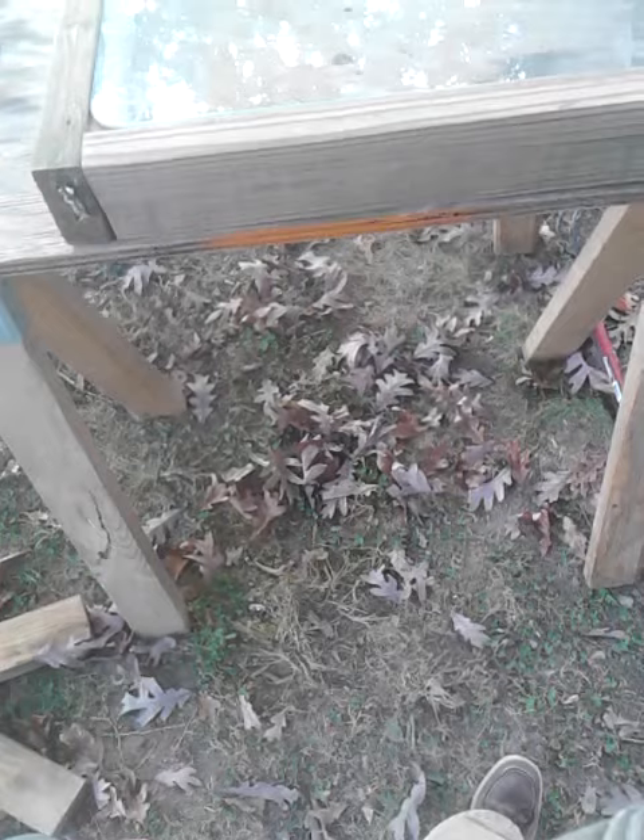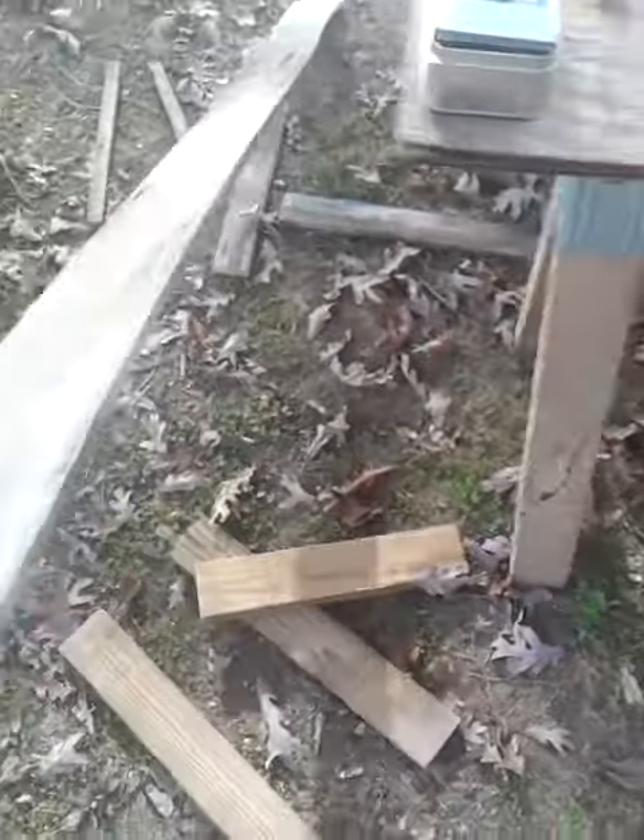It will also be using old barn wood and stuff for the trim and everything. So hopefully I will have this one completed and ready for sale, I'm hoping, by the beginning of next week.